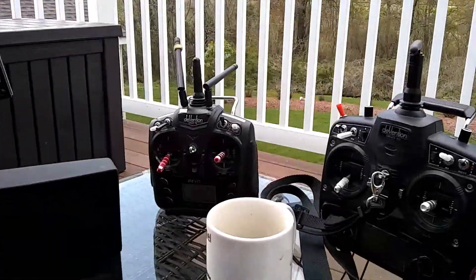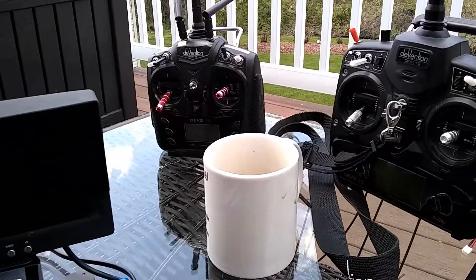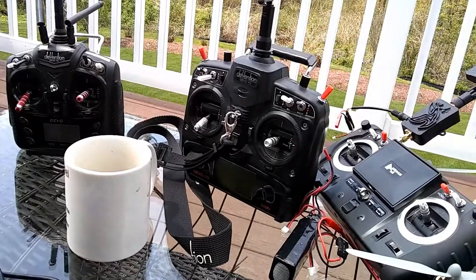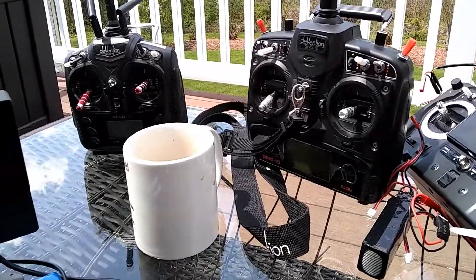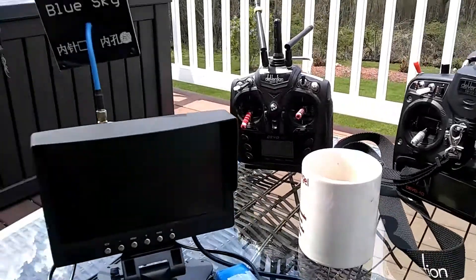Hey, good day and God bless. I just came to update you guys on what I've been doing the last couple of weeks. I haven't dropped a video in a while, but I appreciate you guys staying subscribed and anticipating what I'm doing next. This is what I've been working on — I'm working on my own little ground station.